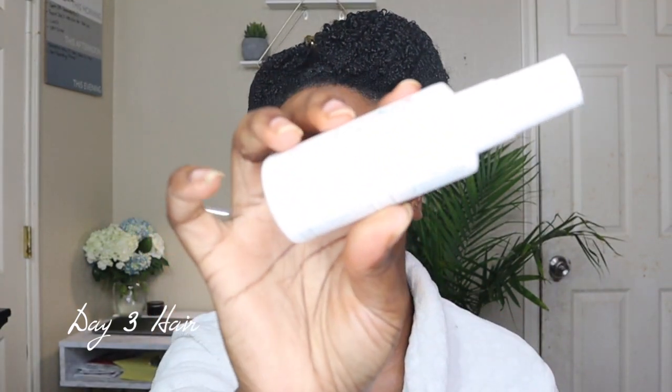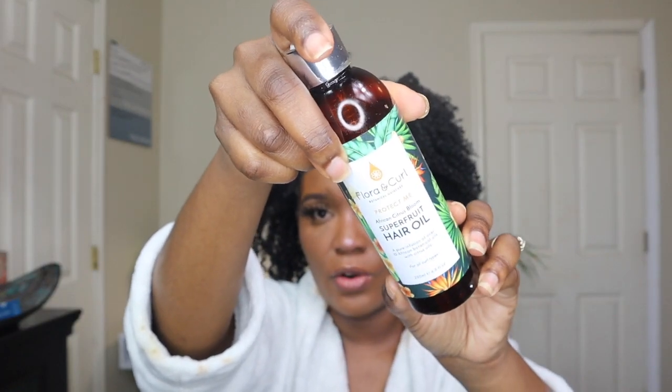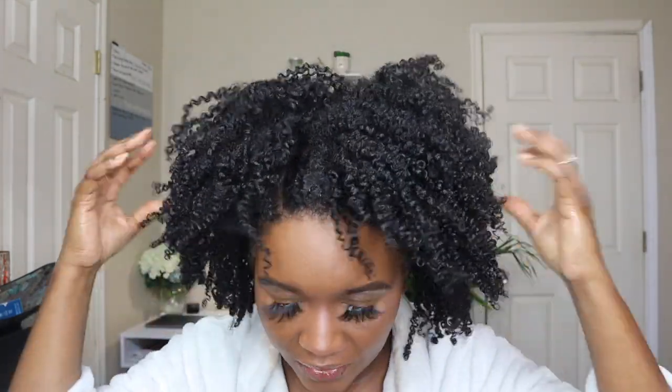This is day three. You can see it looks a little cone-headed right now. I'm going to spray a little bit of this Briogeo leave-in — the Floral & Curl Superfruit — and shake it out. I'm just going to start to scrunch it because the cast is gone. This is day three and I've been putting oil in it every day.